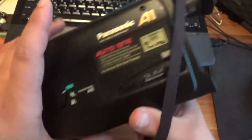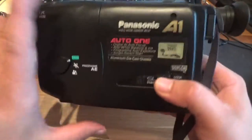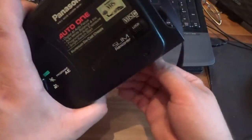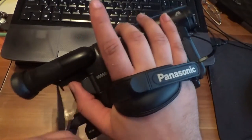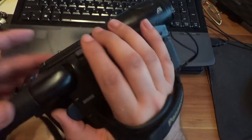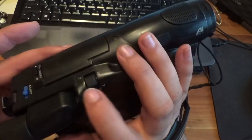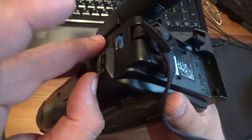This is a Panasonic Envision A1 model. Really cool thing, I like it. It's like new. And also we have special buttons.